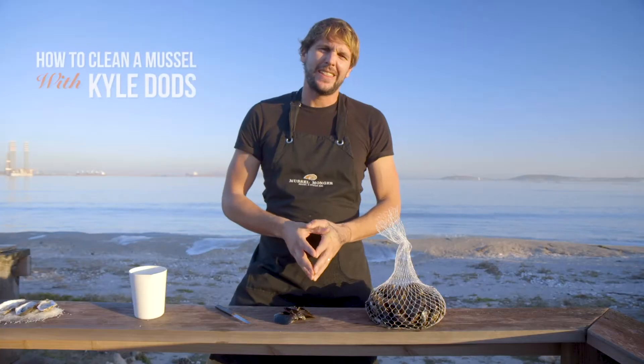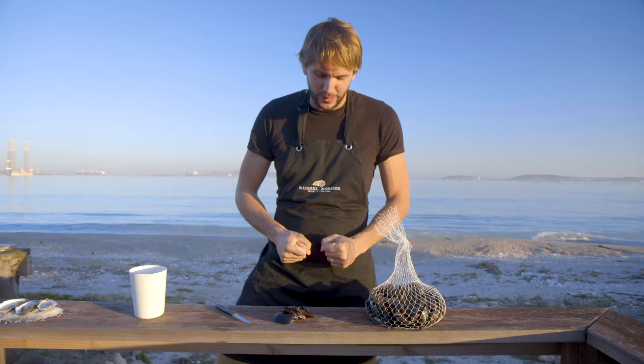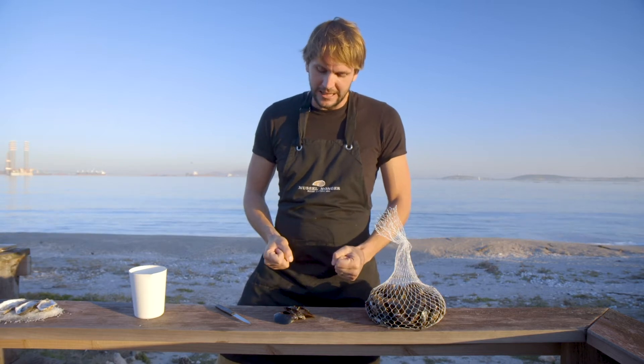Welcome again to another edition of the Muscle Monger Oyster Bar. We're standing again in the beautiful Saldanha Bay over here. I've got the waves crashing behind us and I'm going to give you a quick demo on how to clean a mussel.